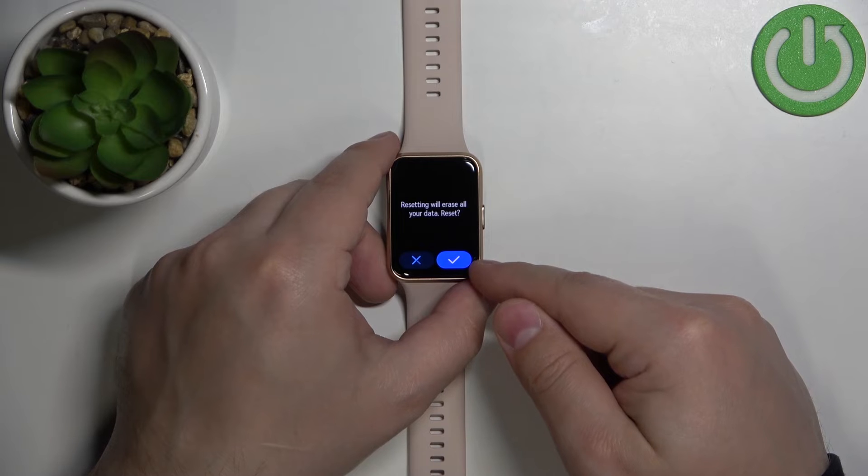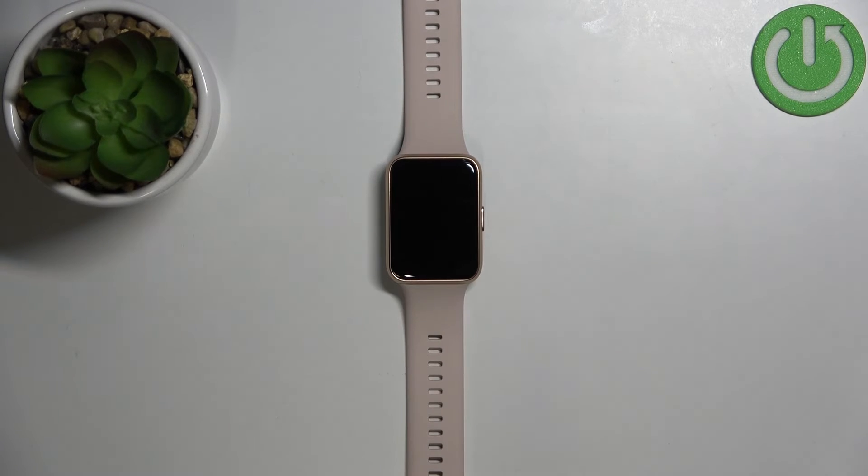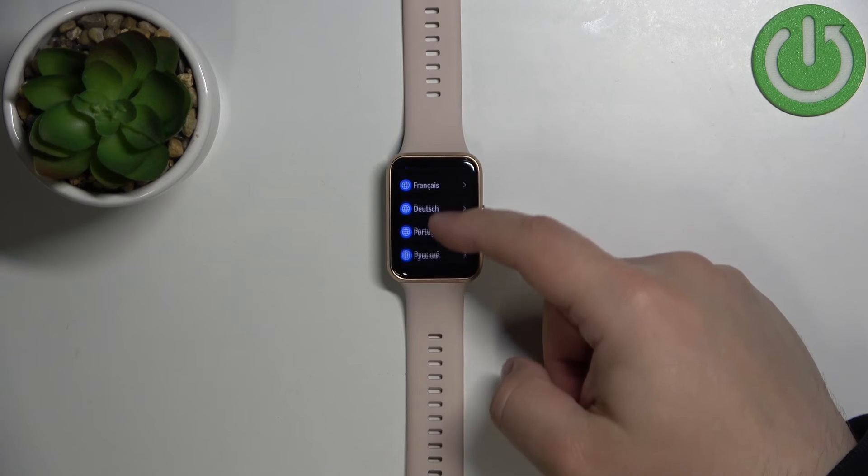Tap on it. Then tap on the check mark to confirm and start the resetting process. After the resetting process is complete, you should see the list of languages on the screen.